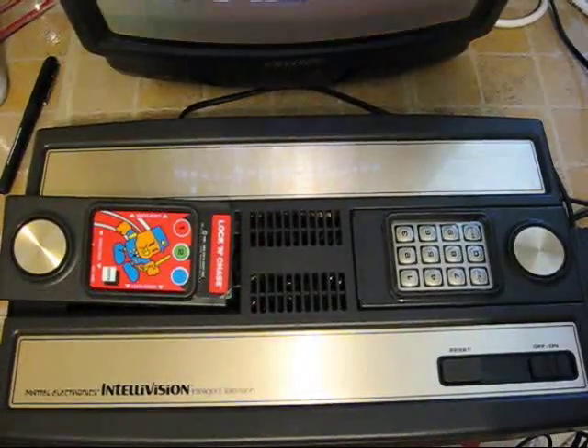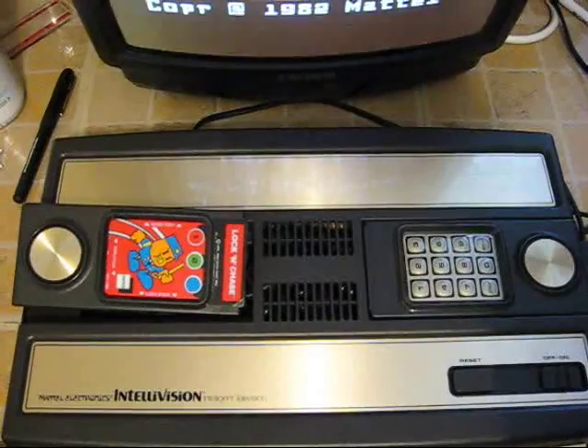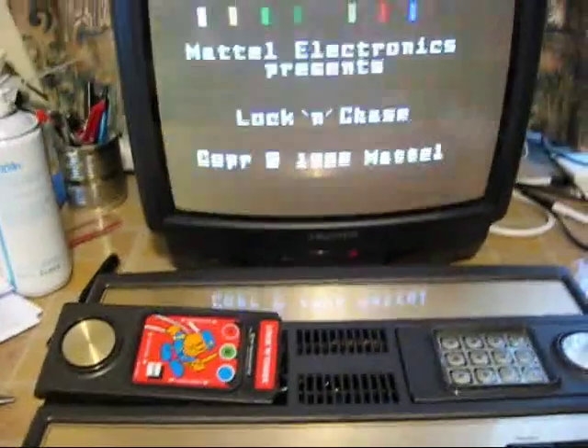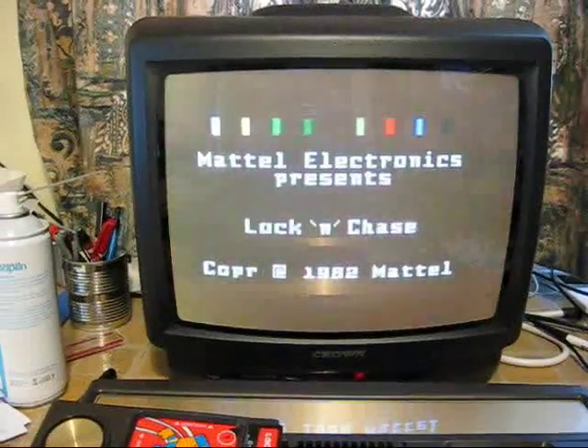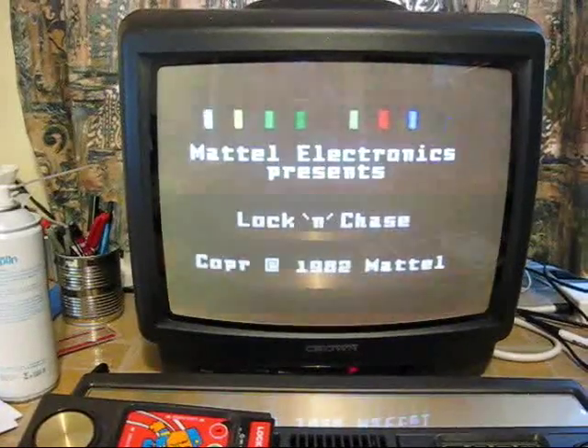Being in older electronics, they don't always work. Particularly, as this system used RF for video and not composite, a lot of modern televisions don't want to play such an old system. That's why I've had to use this very old 14-inch colour television, because it can take the signal okay.